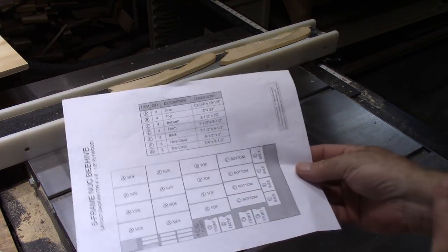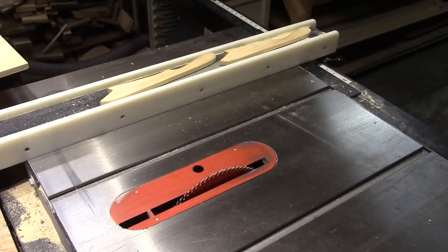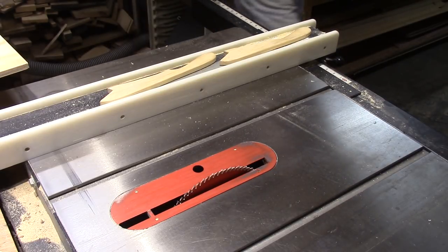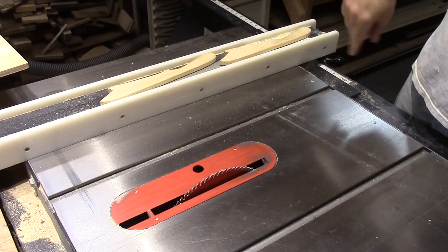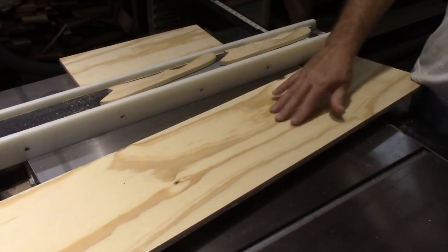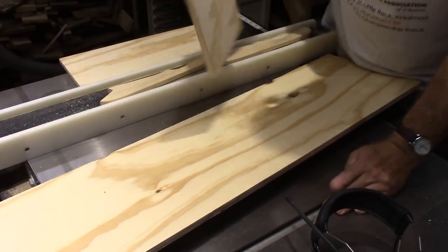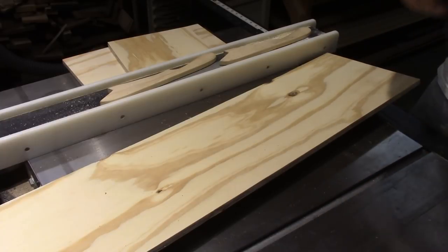Next I'm going to cut the fronts and backs — they're all 7½ by 9½ inches, so I'm going to get all those cut. I'm set at 9½ now and I'm using the scrap from the strips I just got through cutting. Out of one length I was able to get five sides, so I actually have this piece left off of one of the boards I ripped for the sides. This is the scrap I had from those three pieces, so I'm going to use this to make the fronts and the backs.